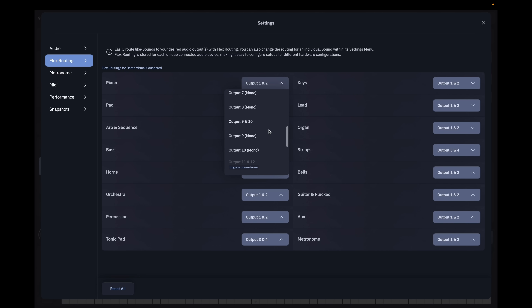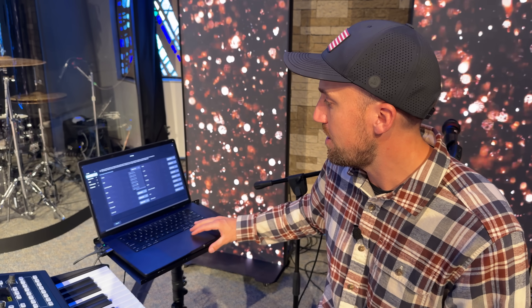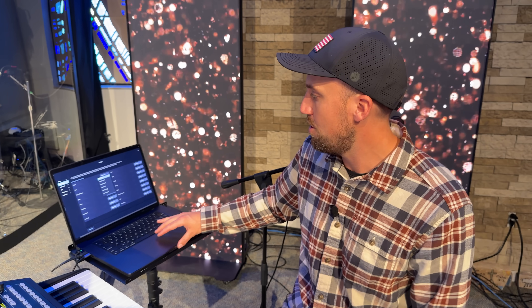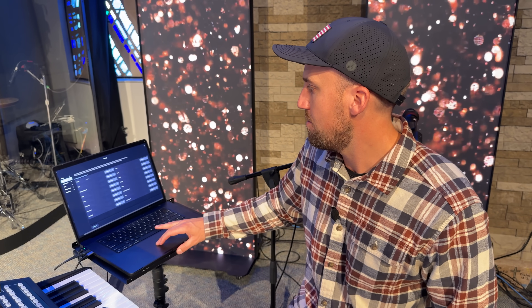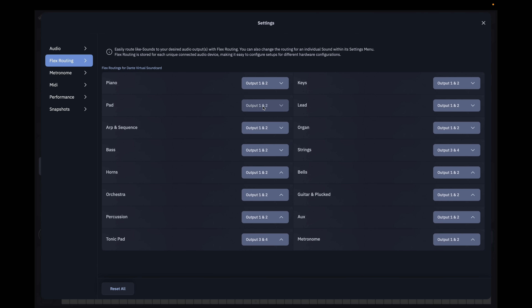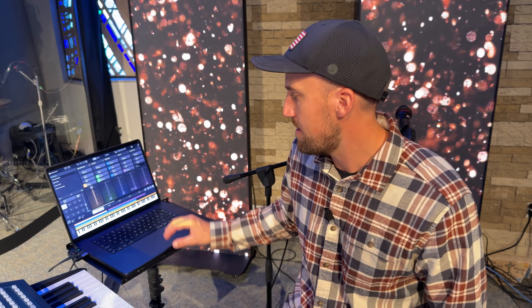In the Flex Routing page I can route the outputs of Sunday Keys to specific outputs on my Dante Virtual Sound Card — up to 10 currently, or 16 with a more pro license. In our setup we dedicated two stereo channels at the console for Keys 1 and Keys 2. So the piano sound goes to outputs 1 and 2, and a pad could go to 3 and 4 if I wanted to separate them. That's how we create keyboard sounds and integrate them into our sound system.